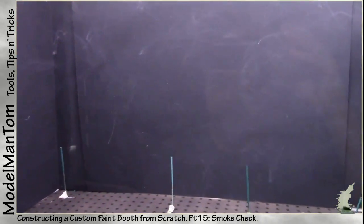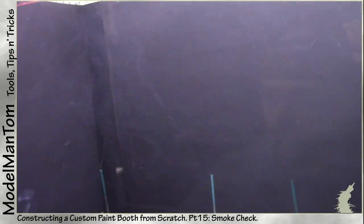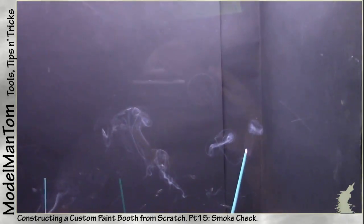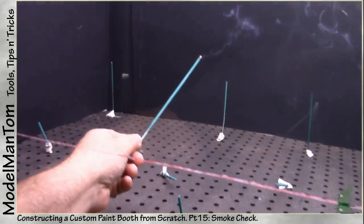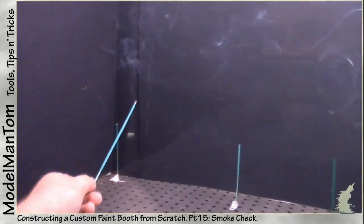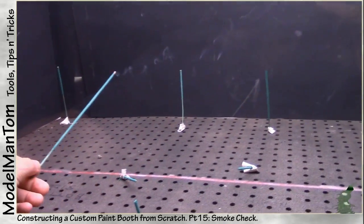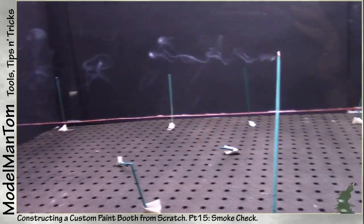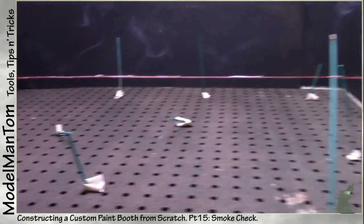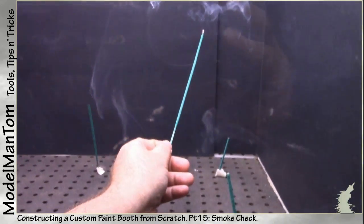All of this smoke is starting to turn into a couple of funnels and waves. Keep in mind that simply trailing the incense stick through the area, and my hand as well, is creating its own air currents. However, if I'm working in the booth airbrushing parts that's also going to be disrupting the air current — I think that's going to be a negligible sort of thing. Having all of these other incense sticks here is going to show what a default state would really look like.